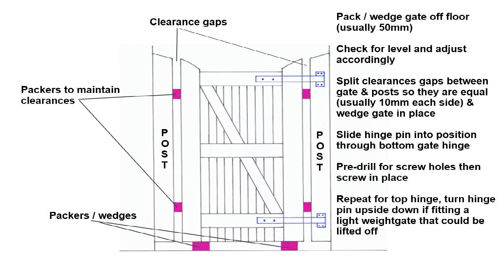As well as packing the gate off the floor you need to centre it between your two posts. On a single gate normally you've got about 10mm clearance down each side of the gate. Once you've got your gate in your opening, pack it off the floor the required distance and then pack it off each post to wedge it in place while you work on it. The sketch on screen now refers to a single gate hung between two posts — towards the end of the video I'll show you how to hang a pair of gates.